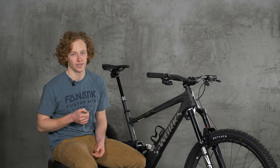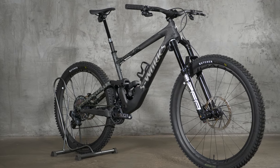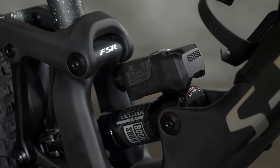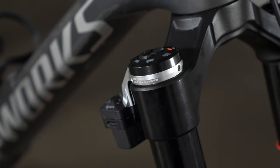You've all heard of Flight Attendant, SRAM's take on smart suspension. If you watched my recent GX AXS video, you'll know I'm a bit of a skeptic for the need of electronic shifting. Flight Attendant is part of SRAM's AXS system, so while we have this gorgeous Flight Attendant equipped enduro in the shop, I wanted to take a look at how it works and get your help in figuring out if this is a step forward in mountain bike technology or a silly gimmick.